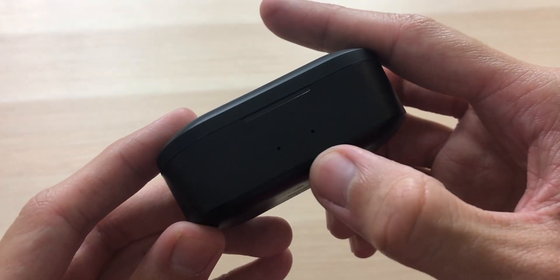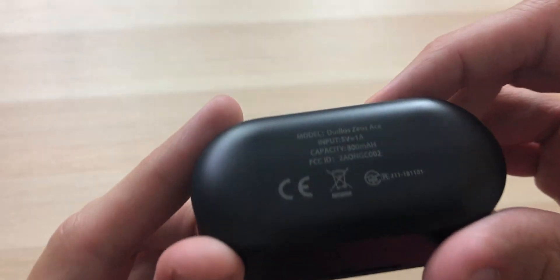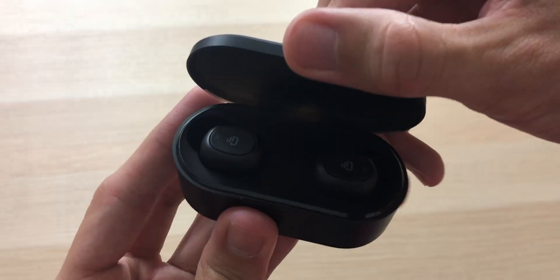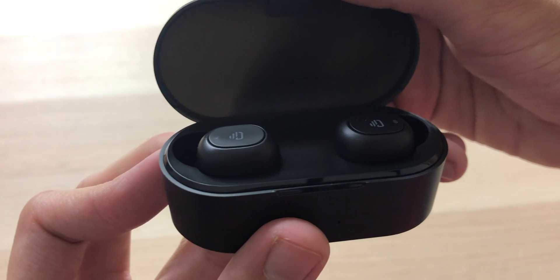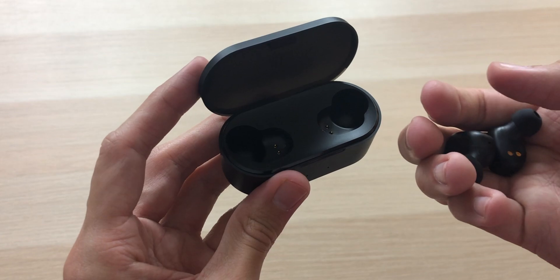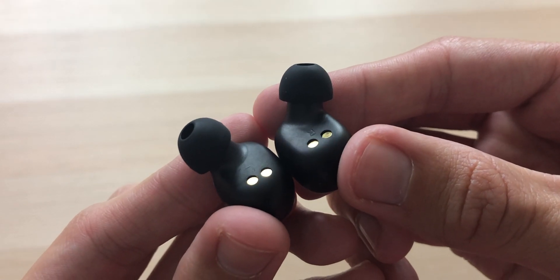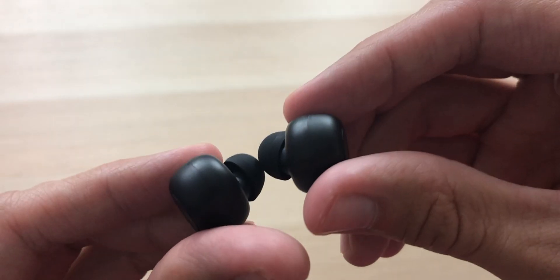Now onto the charging case. We have two LEDs on the front, micro USB charging port on the back, nothing else on the sides. There is a magnet keeping the lid shut. Inside are the earphones, and they do look a lot like the Zeus Air — they're easily removed. Up on the top we have the multi-function button with LEDs. On the bottom we have right and left indicators as well as the charging connectors, and on the front we have the microphones, nothing on the back.